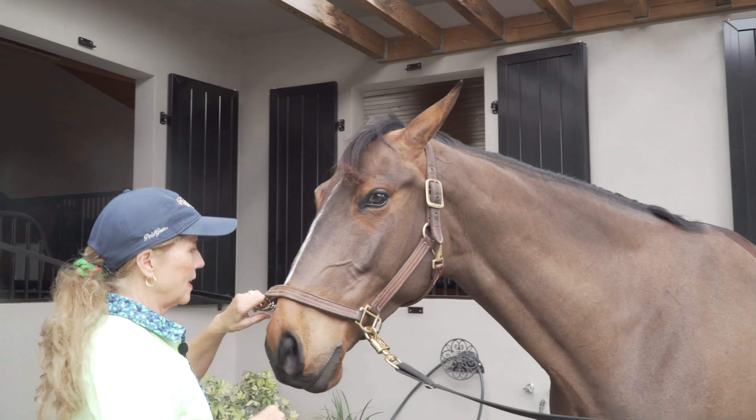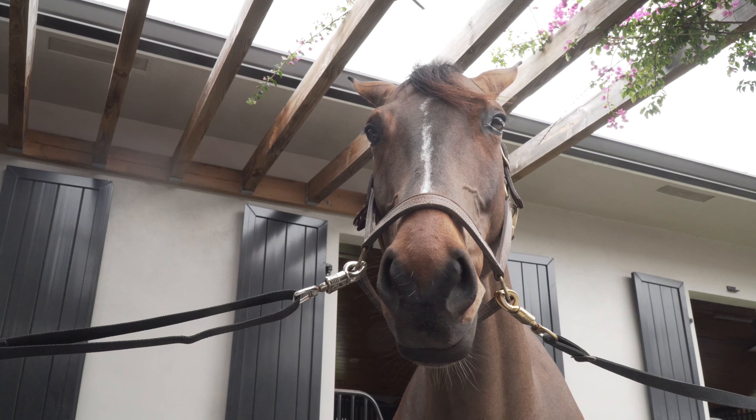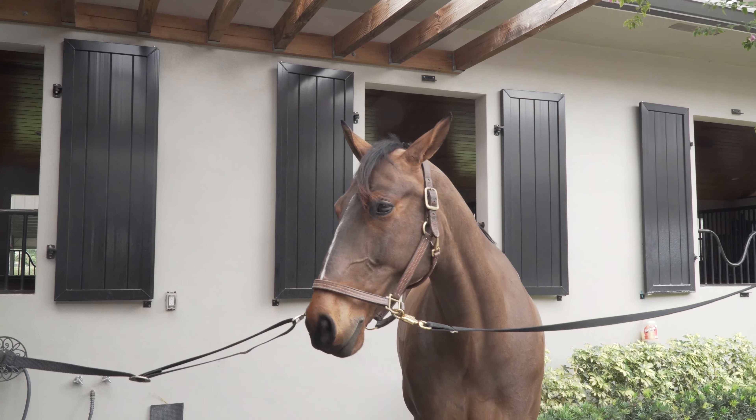Sometimes people comment they don't want them too loose because a horse might get their leg over it, but I've never seen a horse get their leg over a cross tie. They don't know why horses get uncomfortable sometimes, but when you go to get on them and they've been standing in cross ties, and you wonder why they feel a little stiff in the back and neck — it's usually because they've been standing in cross ties too long with their head up, and of course that puts pressure on the back.